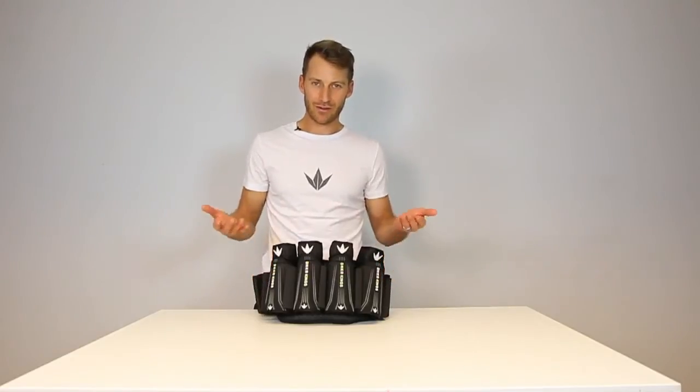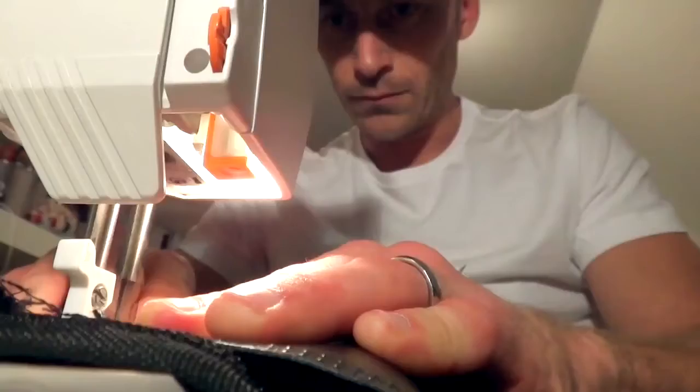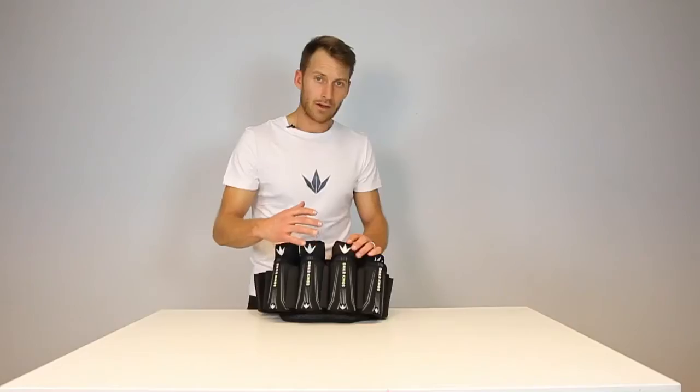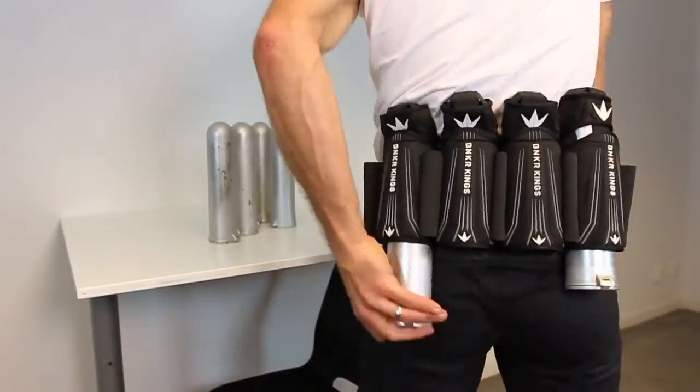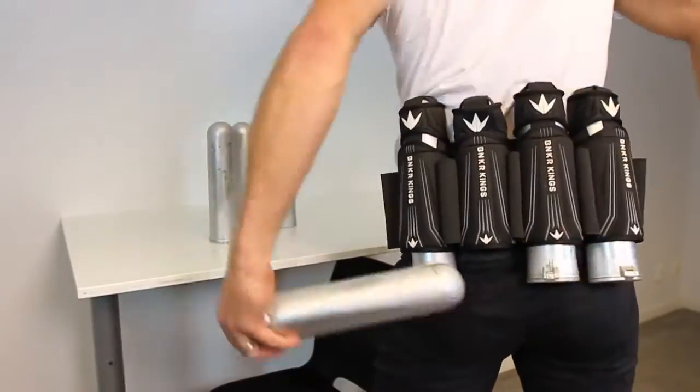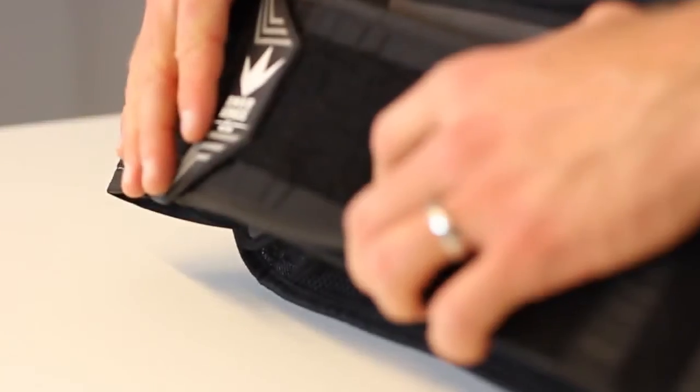Maximus Lundqvist here, and I would like to introduce the Bunker Kings Supreme Pack. This is a product that's been in development for the last two years to make sure everything is perfect. It's a completely strap-free design where you can insert the pot using only one hand. It's a bit of a revolution in a market that hasn't really been developed the last decades.